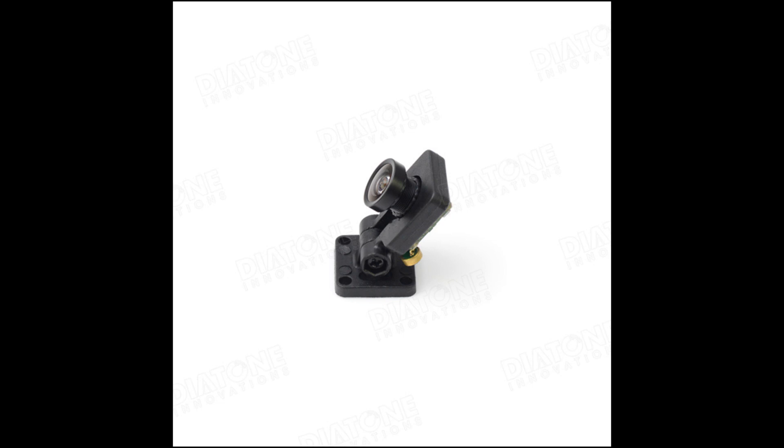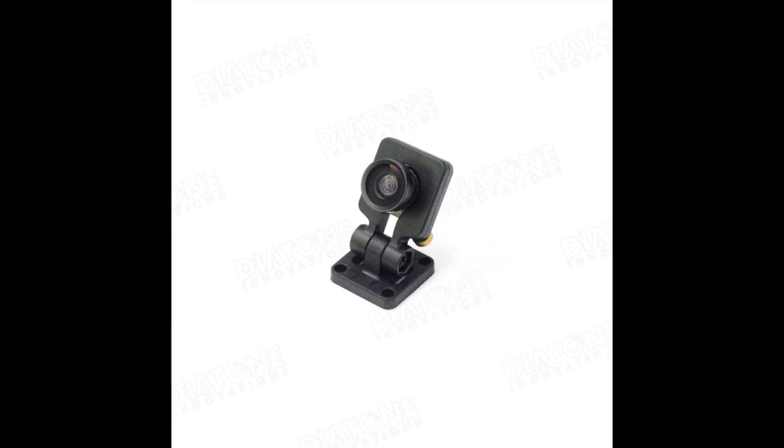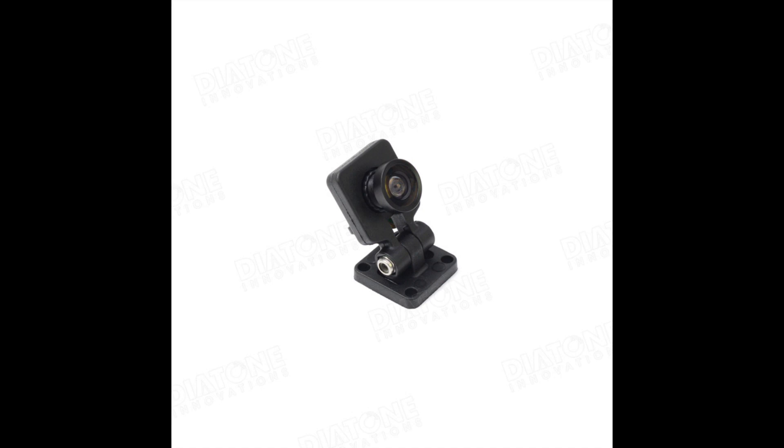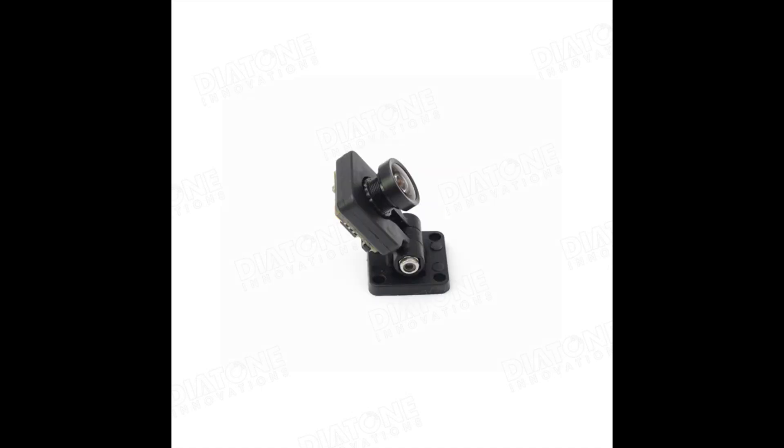I wanted to tell you about this little camera I found. Ready to Fly Quads has it. It is a Diatone-made camera. It's a quarter-inch CMOS, 600 TV line, and it's like 12 millimeters by 12 millimeters. It seems to do pretty well. It's supposedly a 120-degree angle, but I think it's a little bit more than that.